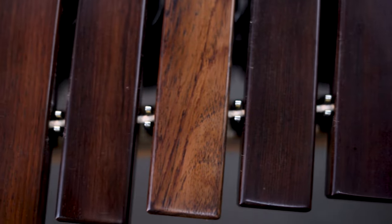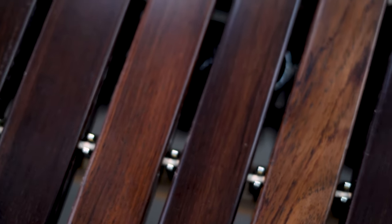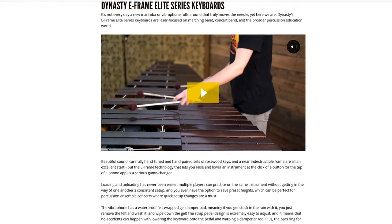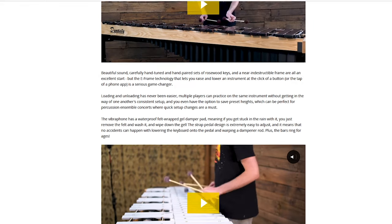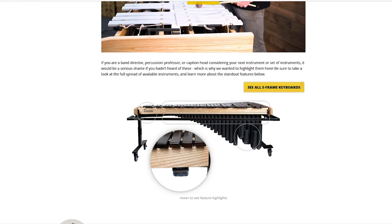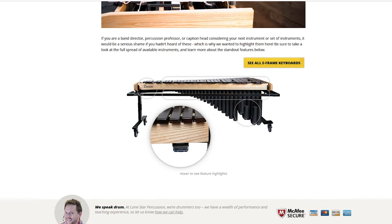We'll let you listen to one more quick playing example we recorded, and if you want to learn more about all the nitty-gritty details, we made an interactive page on our website that highlights all the fancy design features we didn't get to dive into here. You can find a link to that in the description. That's all we've got for you, so thanks for watching, and enjoy the pretty plunks.